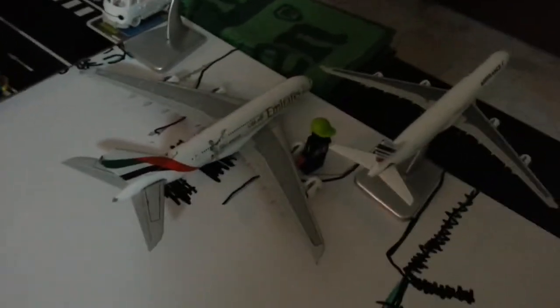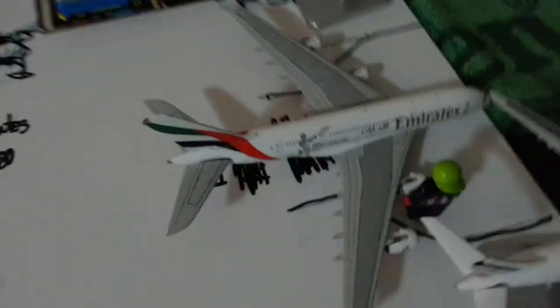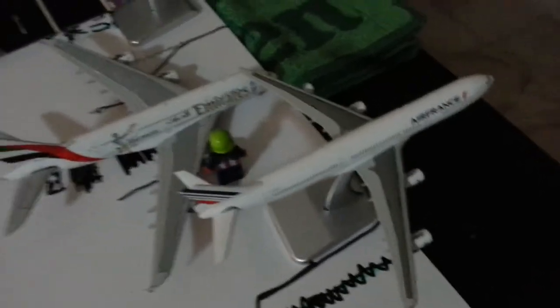We have an Emirates A380 in the hangar getting service for its number 3 engine — there was an engine problem while it was taking off to Dubai. The Air France A340 just left a few hours ago.